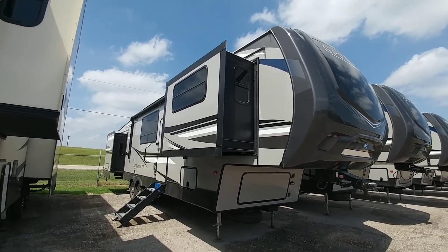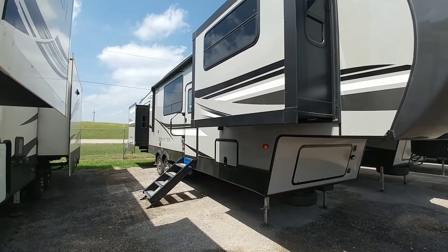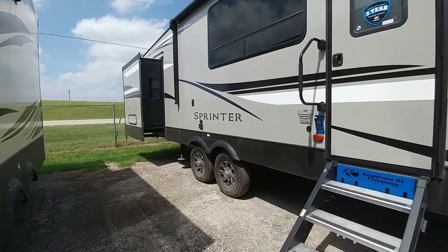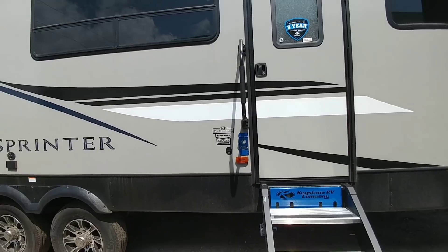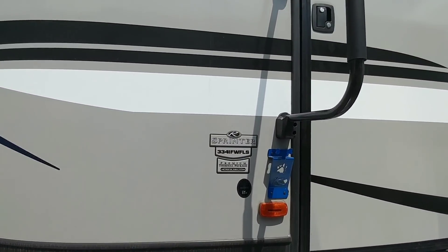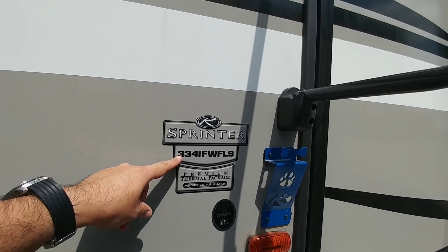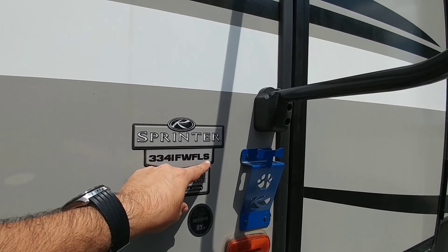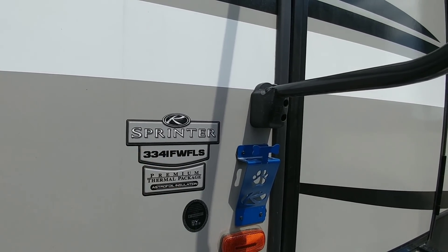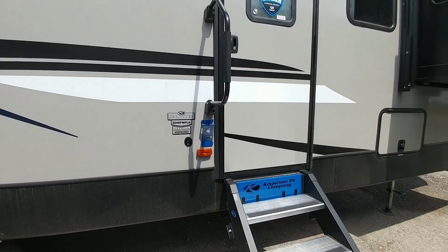This is a really cool floor plan, probably one that you've never seen before and it's one that you may like. Before we get started I wanted to focus on the model number of this unit because I'm not going to remember it later. This is the 334 IFWFLS — I'll say that really fast — 334 IFWFLS. Keystone Sprinter.